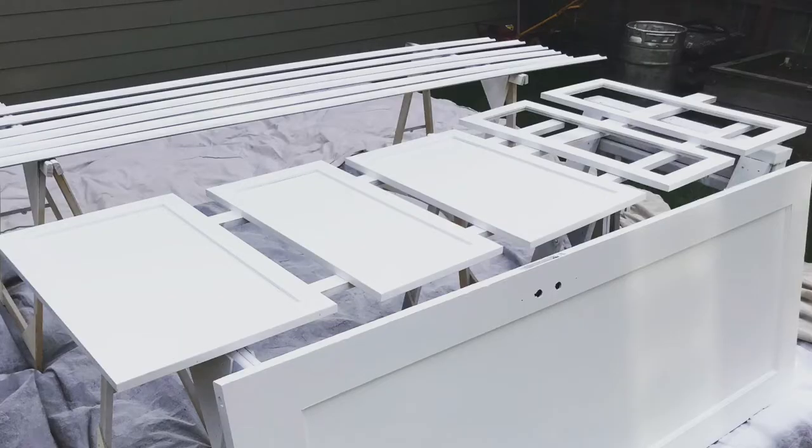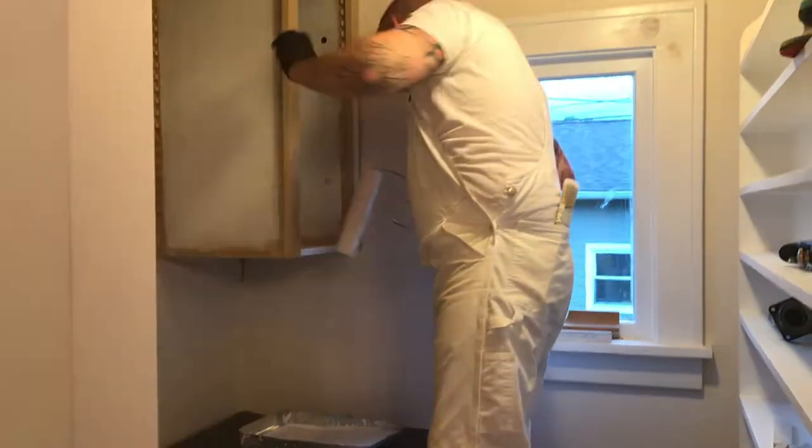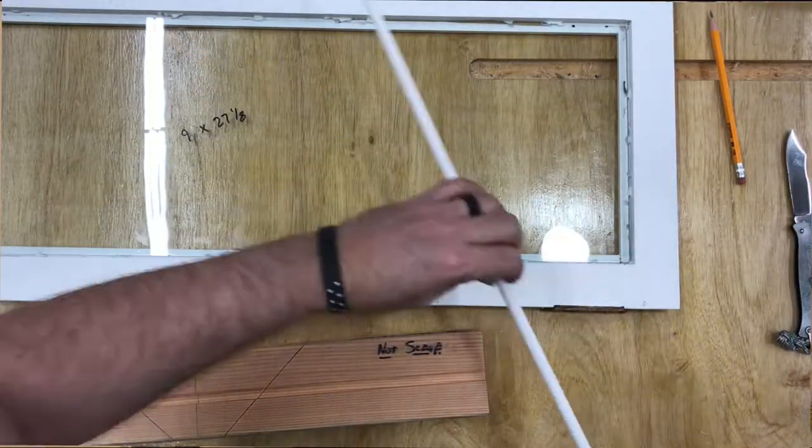I built the lower cabinets, the upper cabinets, all of the doors, all the shelving, then painted everything. After painting, I put the glass in the doors and got everything installed, with the granite being the last piece. Let me go through the last bit of the build video and show you that last part, then I'll give you a full tour.